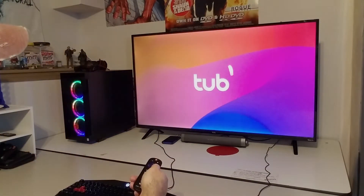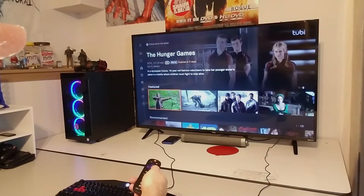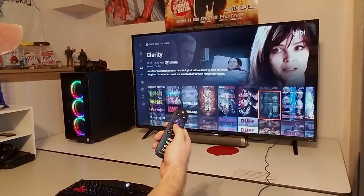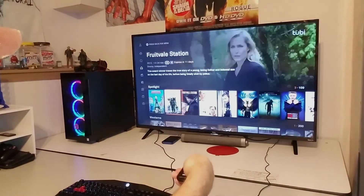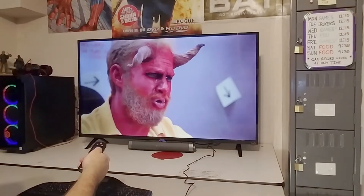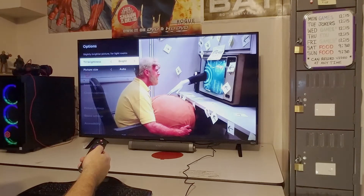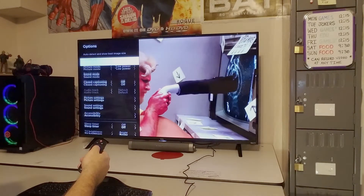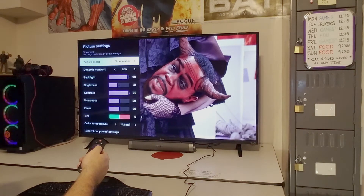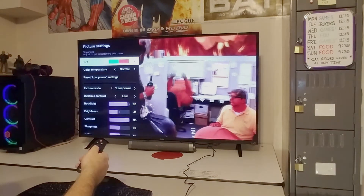I want to talk about the responsiveness of the TV. I loaded up the 2B app — just check out how fast I fly through these menus. Immediately after hitting the remote, you can see how fast everything responds. The TV is really super responsive and quick. Moving on to the settings, there's a bunch of them. It doesn't matter how you want this TV to look — you can achieve any kind of look you want, whether that be dark, light, a lot of color. You can set this up to your exact specifications with absolutely no problems.